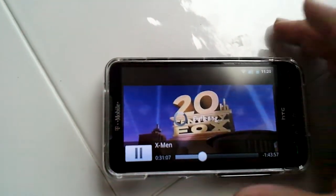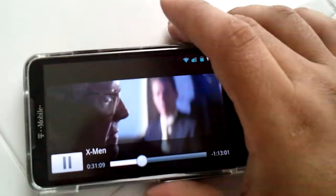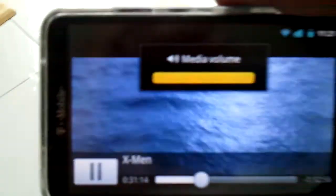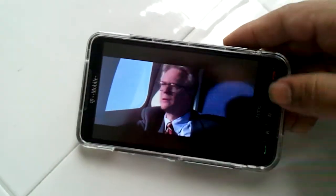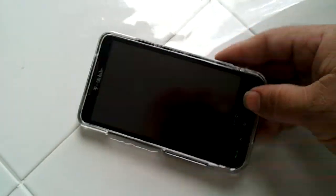And there you go — working X-Men. Buffering, fast forward — working Netflix app on the HD2, guys.